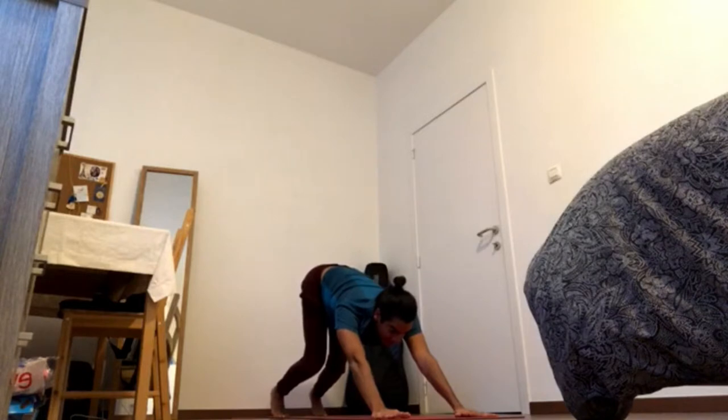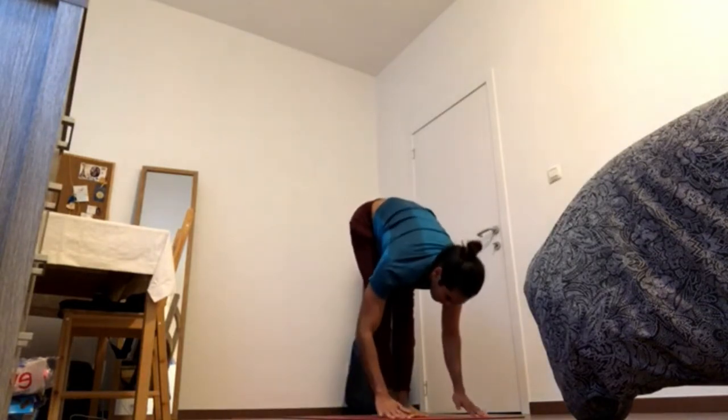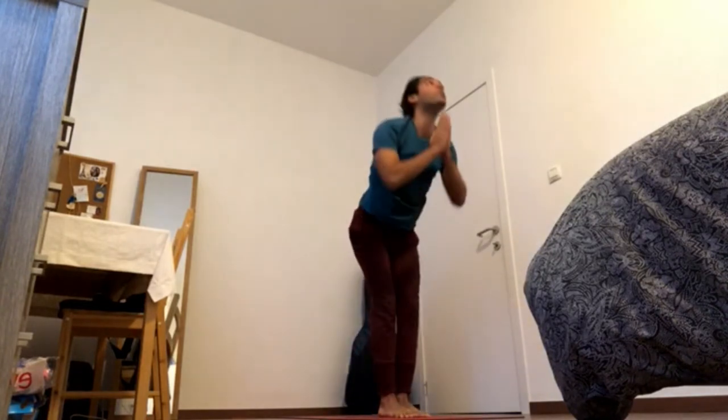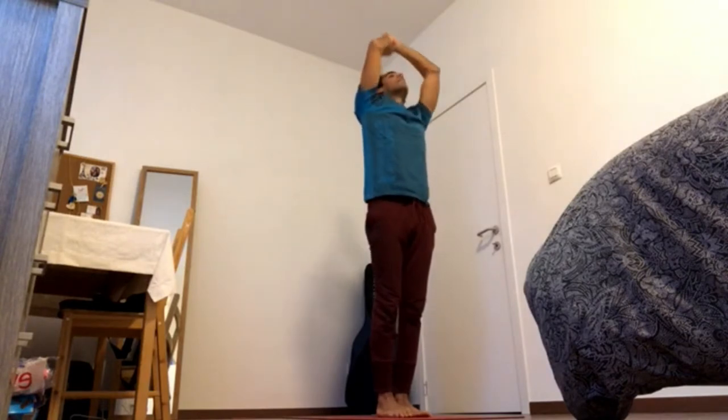Bend the knees, gaze forward. Inhale, hop. Exhale, fold. Inhale, reach up. Close the ribs. Exhale, hands to chest.